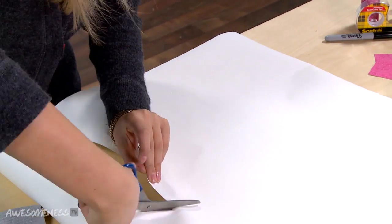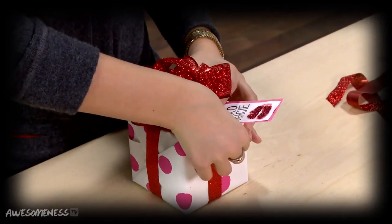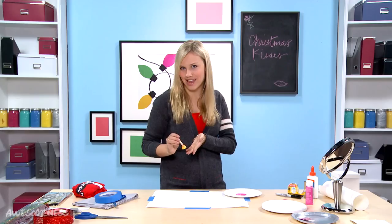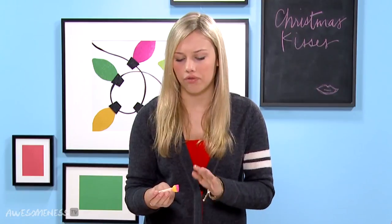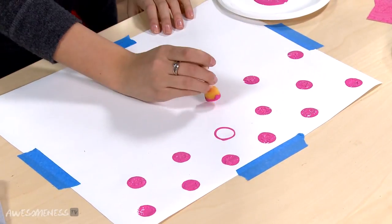We're going to cut this. Now we have our paper and we're going to tape it down so it doesn't move while we're painting. I decided I want to do polka dots on mine — you could do stripes, stars, or just doodle all over it. We're going to use this bright pink paint and this adorable little polka dot maker. We're going to dip it in. You want to make sure you have a lot of paint on it, but not too much where it doesn't make a perfect circle. Take it and do a dot. We're going to continue for a full page.